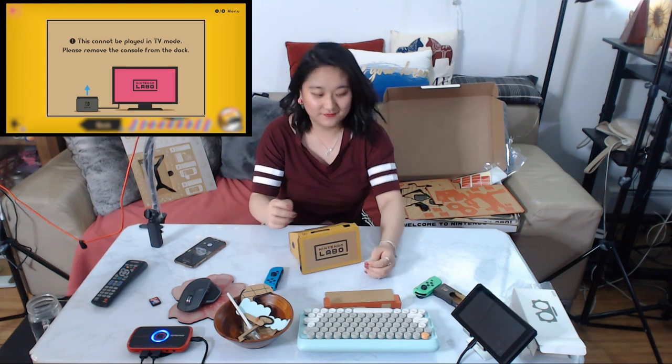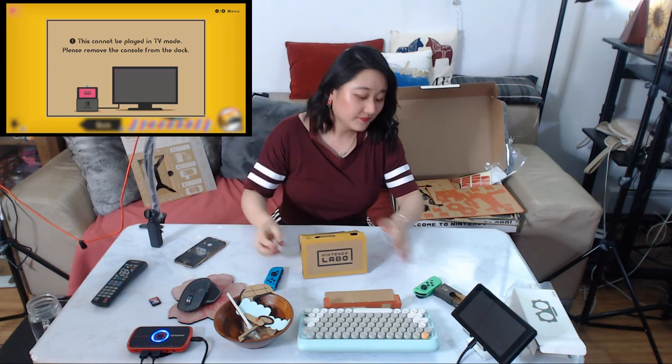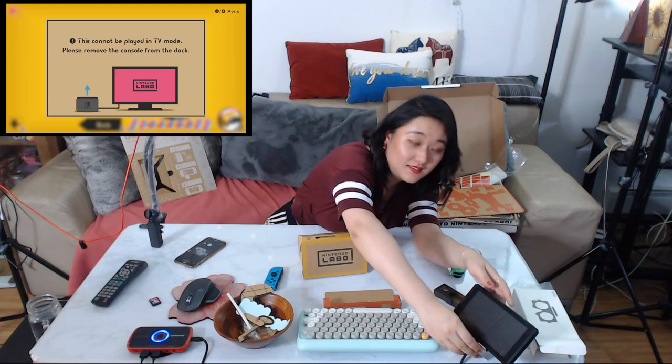You've put together everything you need to build. For our final step we are going to add the console and the Joy-Con. You won't be using TV mode for this part — take the console out of the dock. I can't — I'm live streaming here! Let's check it.